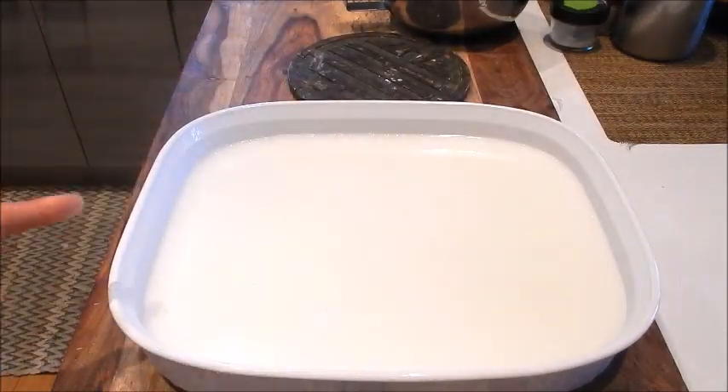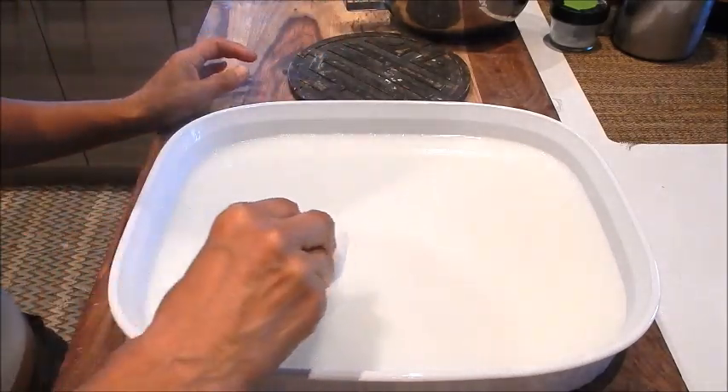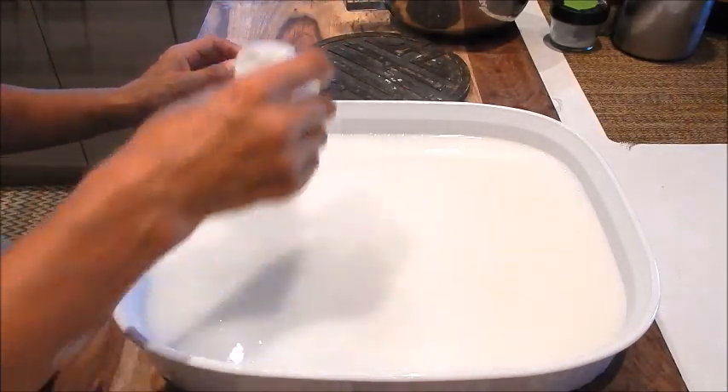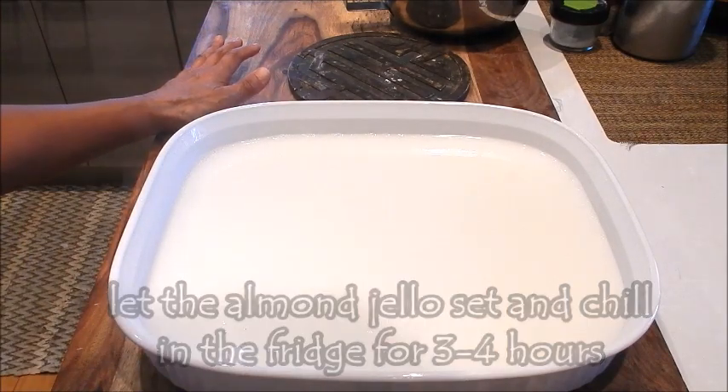The almond jello is ready. We'll let it cool for at least half an hour before we set it in the fridge. It needs to chill and set for three to four hours, so we'll be back.